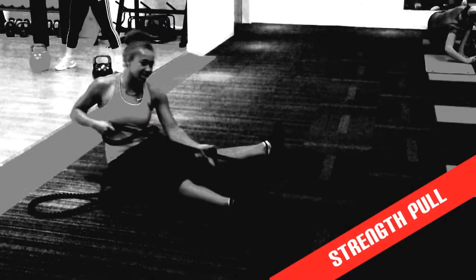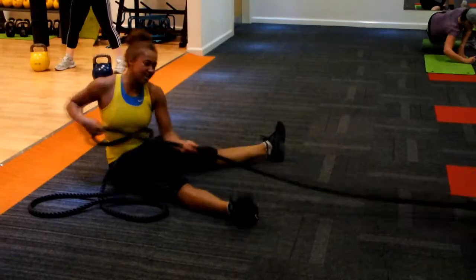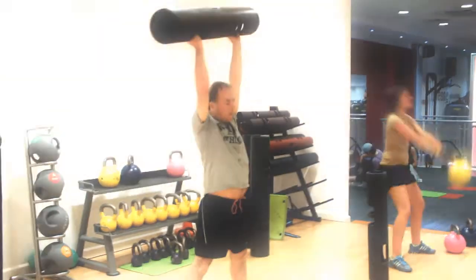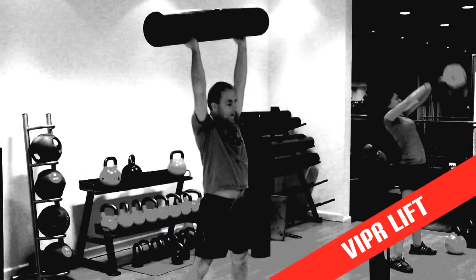This exercise is a core-based strength exercise working your upper body muscles. This exercise adds rotation and strength for your upper body.